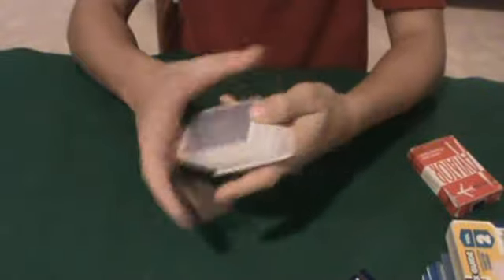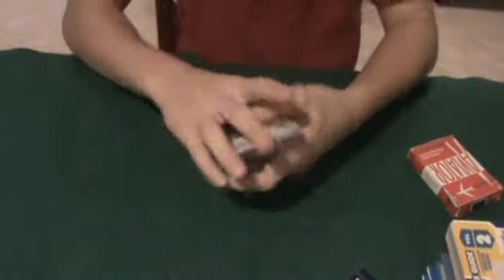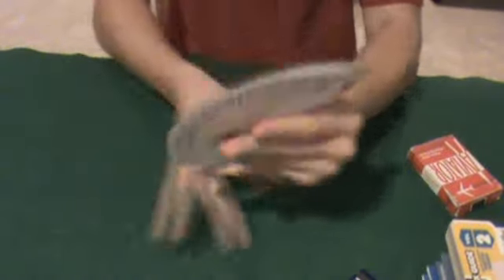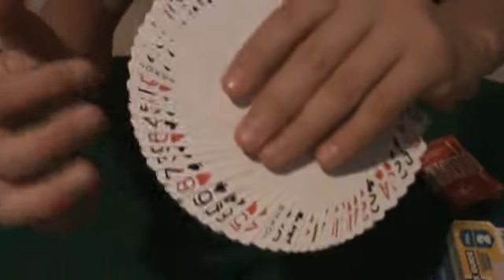One thing I really do like, especially on plastic-coated cards, is right out of the box when they're new, they're very white, nice, clean, and shiny. And it really makes the red and black indices stand out against the faces of the cards.